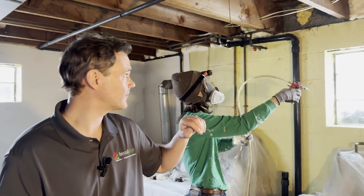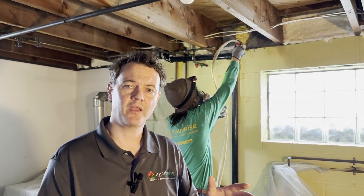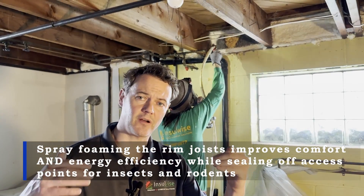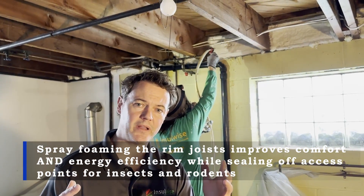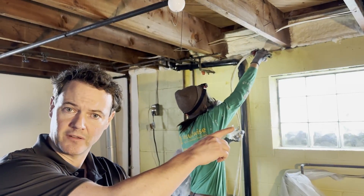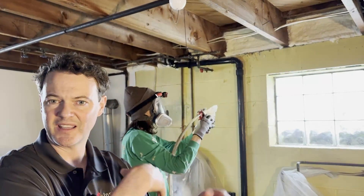Right now we are spray foaming the rim joists down in the basement. We're doing this to air seal the perimeter around the bottom of the house and also insulate it. At this point, air will no longer be able to infiltrate at the bottom of the home. This is also going to seal an access point that insects and mice may have been using to get into the house.